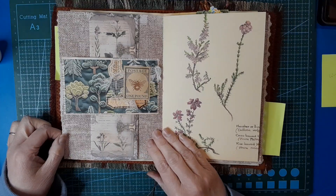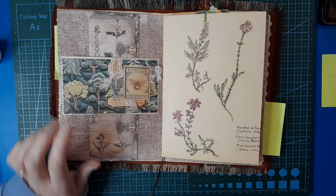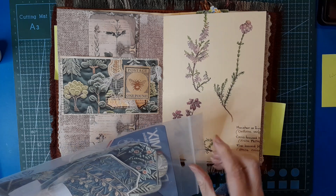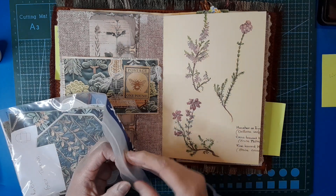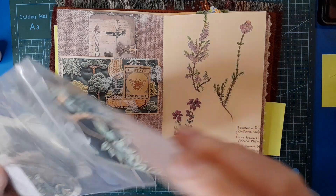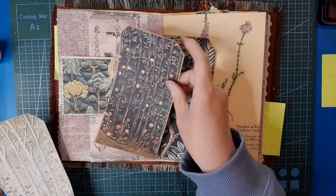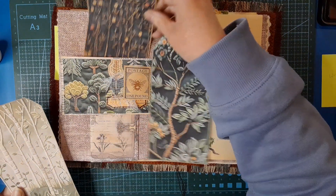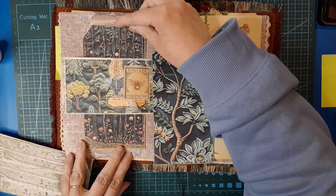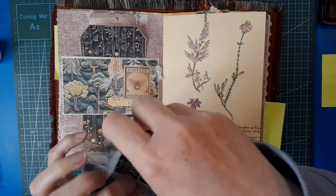That page is done - awesome! We could put another tag or something in there - there are some tags in the kit, let's have a look. We do have space inside this belly band. I like that one - I think this one might be a good contrast. Let's back it because it's only on photocopy paper.